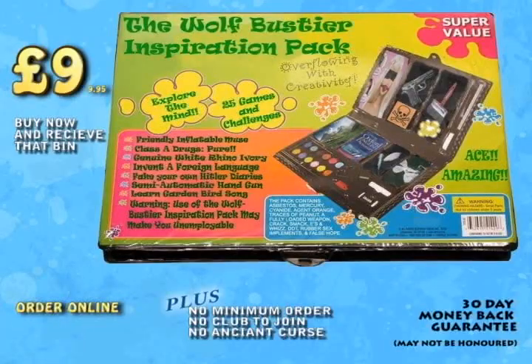The Wolf Bustière Inspiration Pack. Because obviously you can't come up with anything better.